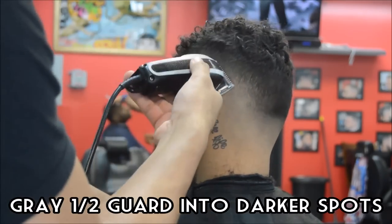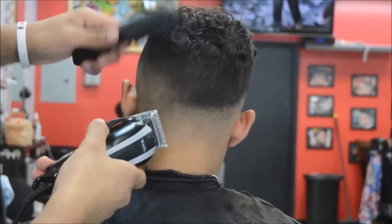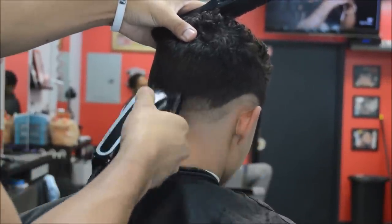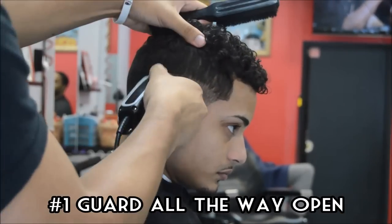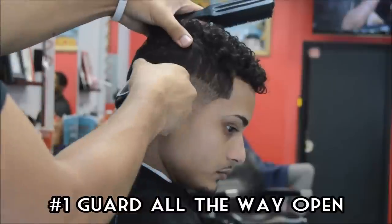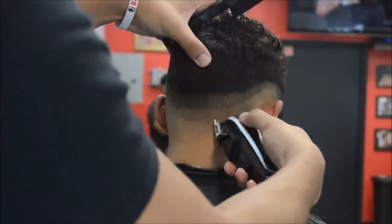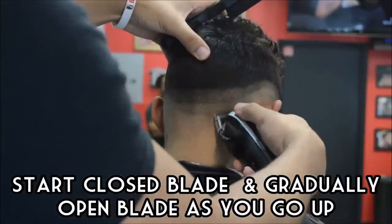Right here I have the gray half guard, and you guys remember me using that way lower than this. But in order to get that dark spot out, I had to go into that dark spot and go a lot shorter. I think the surrounding areas was the white one and a half guard. So now we're going to start doing the other side, pretty much doing the same exact steps we did prior.